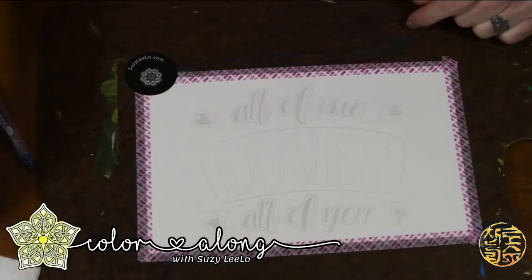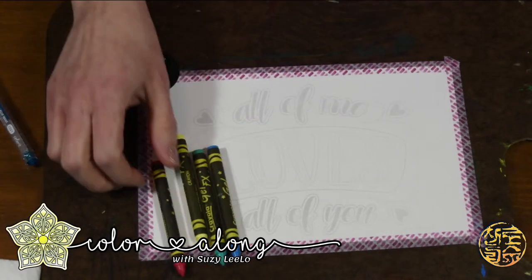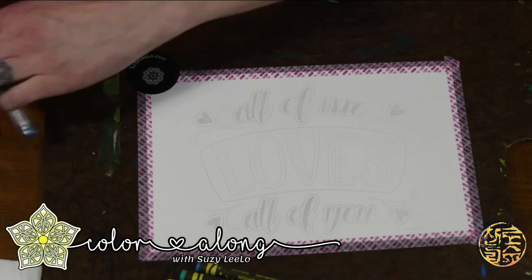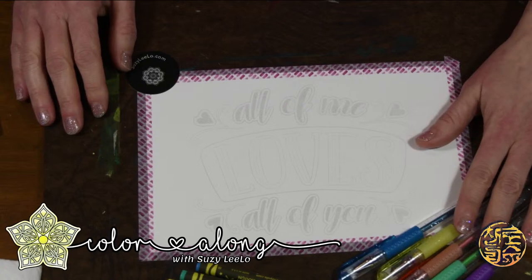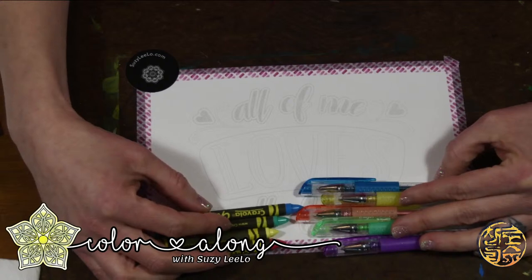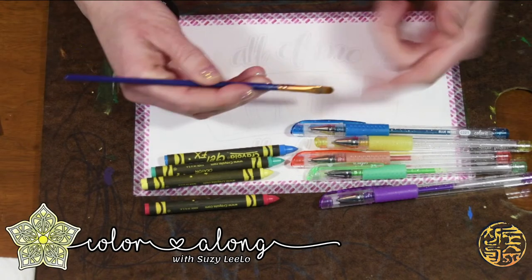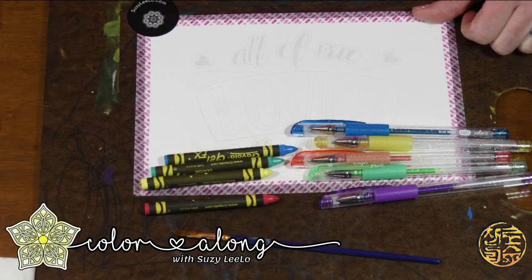Today I'm going to be using my gel pens, or my gel pens and my gel crayons. These are really cool crayons to lay down a base foundation with. Then I have colored gel pens. I grabbed a little bit of a small palette that kind of matches with my crayons. I also have a regular paintbrush that I can use — it's going to be used dry to be able to blend.